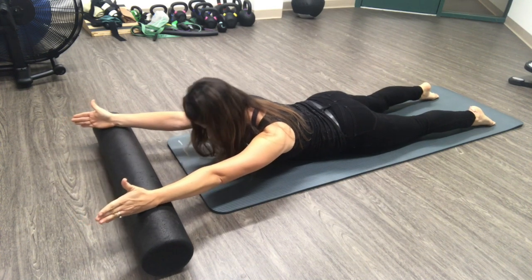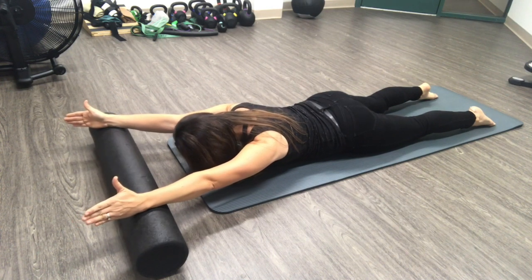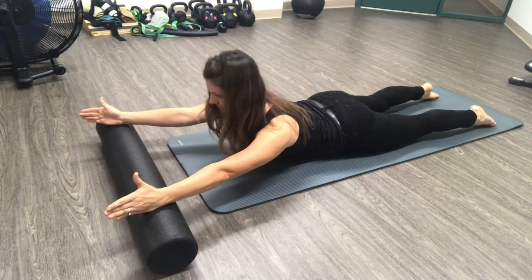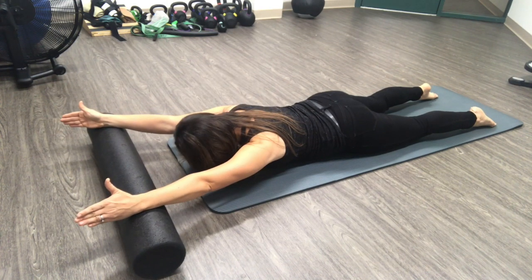Keep the abdominals pulled in and don't forget to breathe. Keep the pressure into the foam roller so your shoulder blades stay down and back. Repeat 10 times.